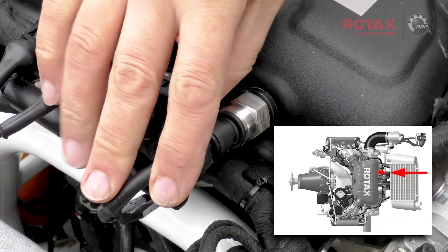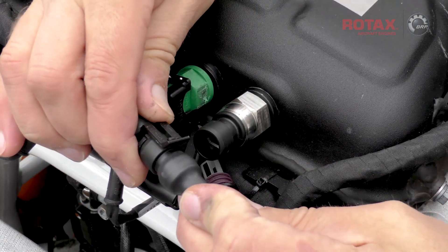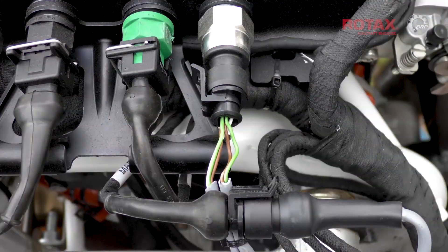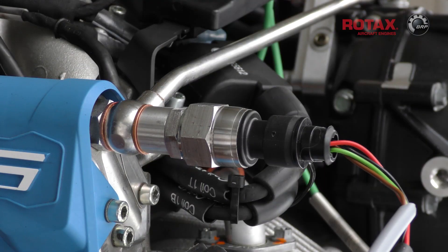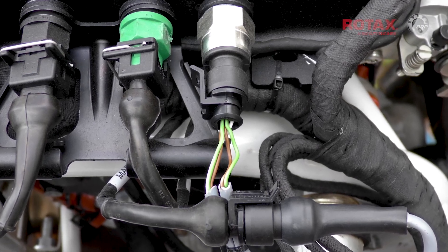Remove the harness connector from one of the engine's manifold pressure sensors and plug the wiring harness in line. This provides 5 volts to the additional fuel pressure sensor, and still allows full function of the engine's manifold pressure sensor.